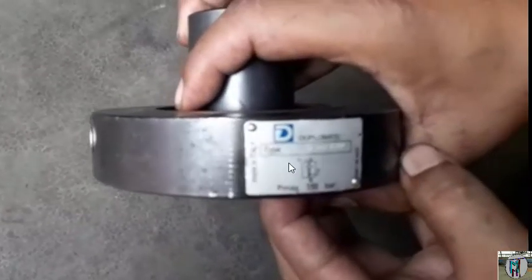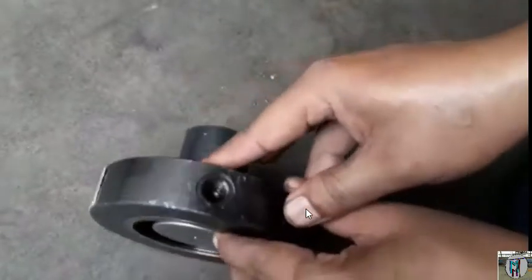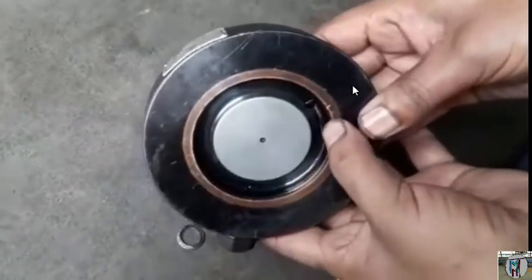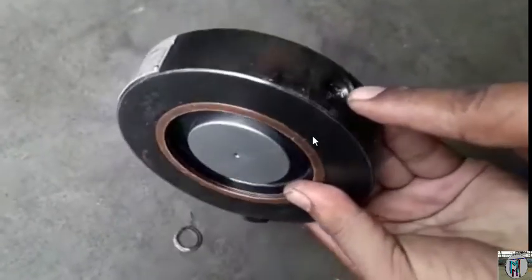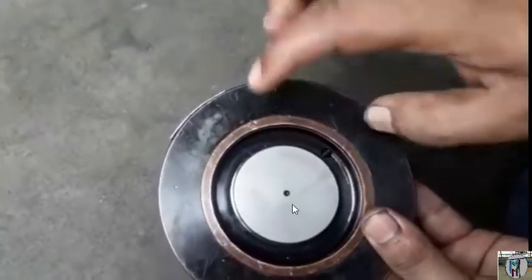You are seeing there that one NRV made by Diplomatic, and this is the function of that. This is the pressure point. When you will give the pressure, this point pressure will come inside, directly inside. And the other point — this is the NRV point, the face point.